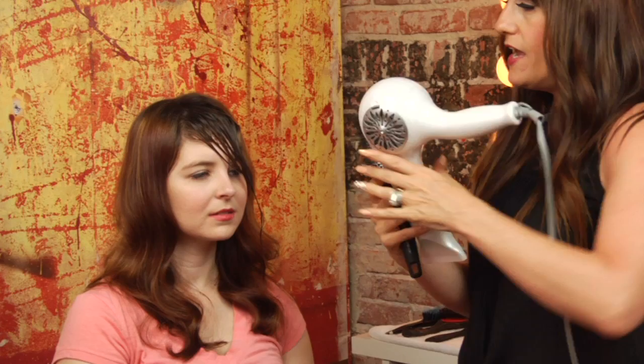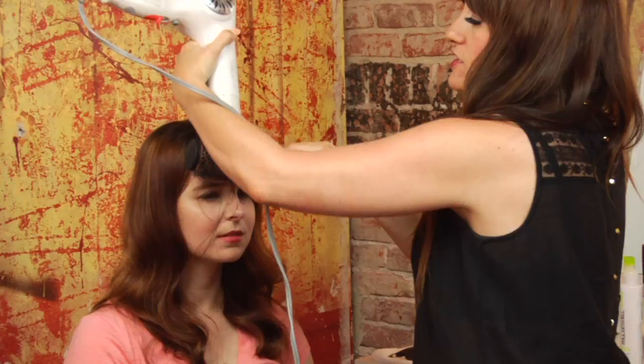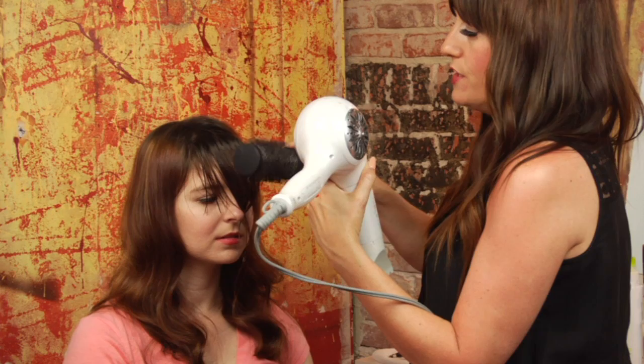Next you're going to need your round brush and blow dryer. The size of the round brush depends on how long the bangs are that you're working with — this is a large size. We're going to take the bangs and start out drying them straight down and then from side to side. That's going to help work out any cowlicks in the hair, and also give us a nice swoop to the finish of the bang.